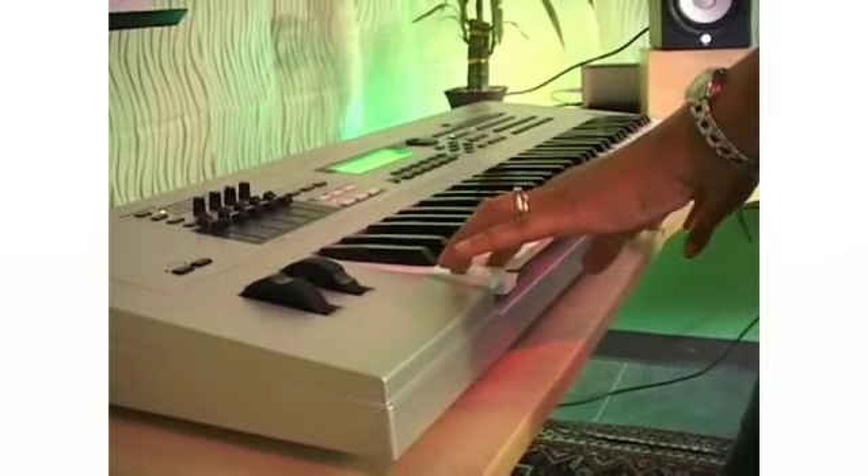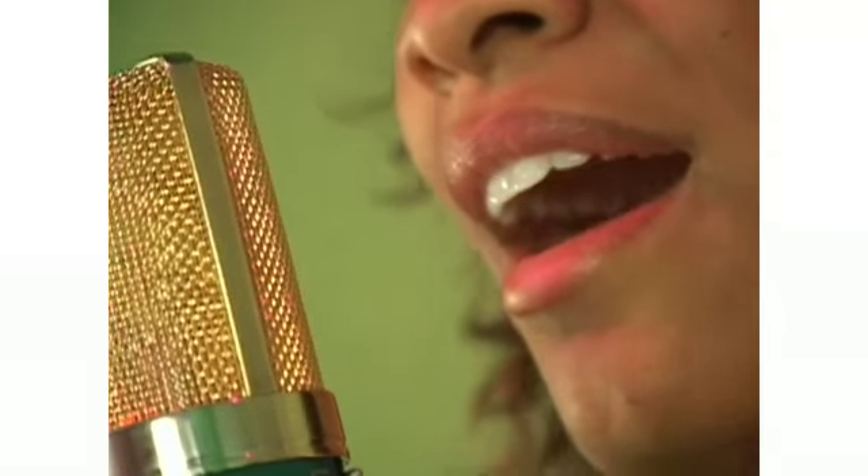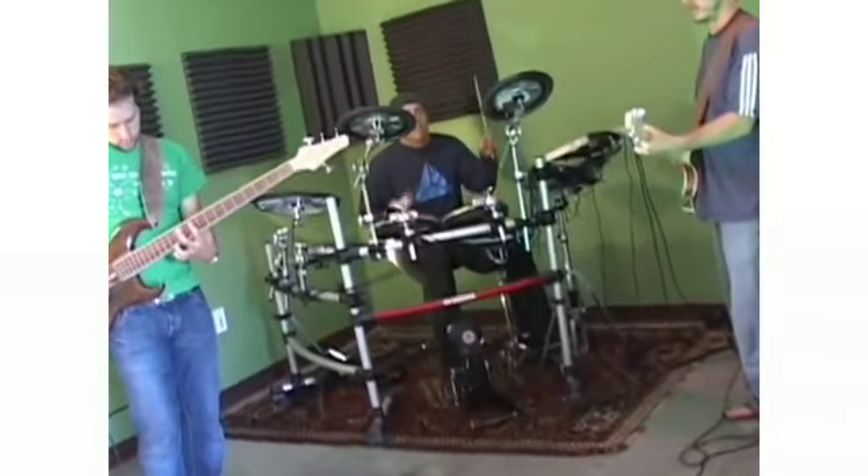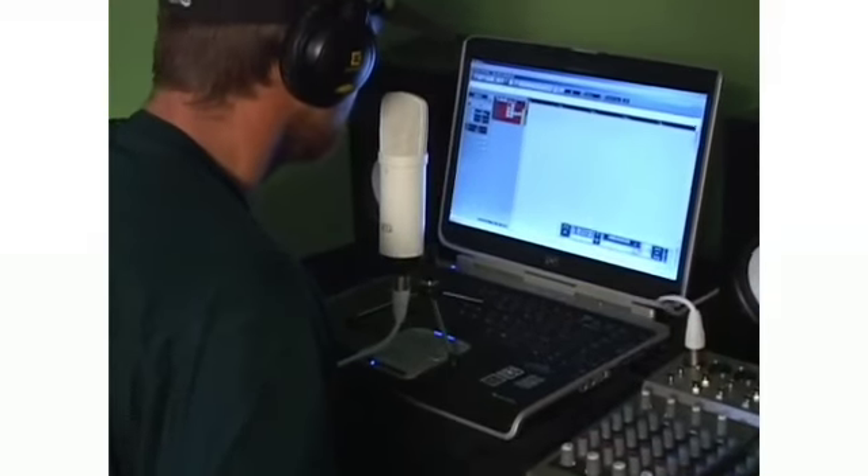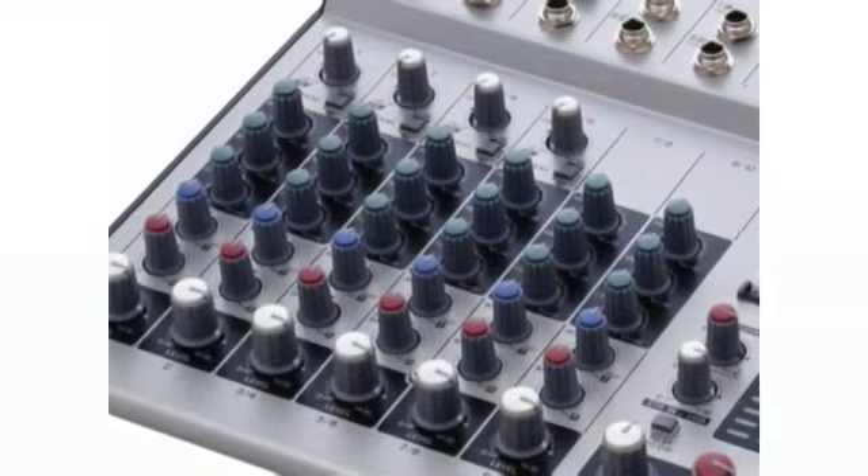Whether you're working by yourself, recording each instrument separately, or working with several other musicians live, the combined inputs are sent out to Cubase LE via the USB as a summed stereo pair. You can keep an eye on your levels, plus adjust your headphone mix and levels, all from one easy-to-view panel.